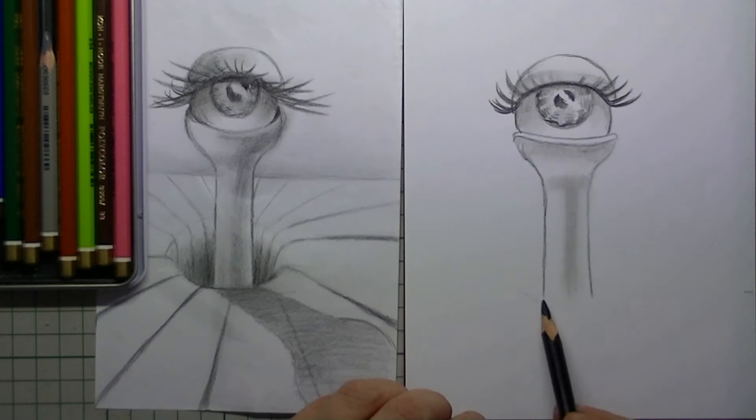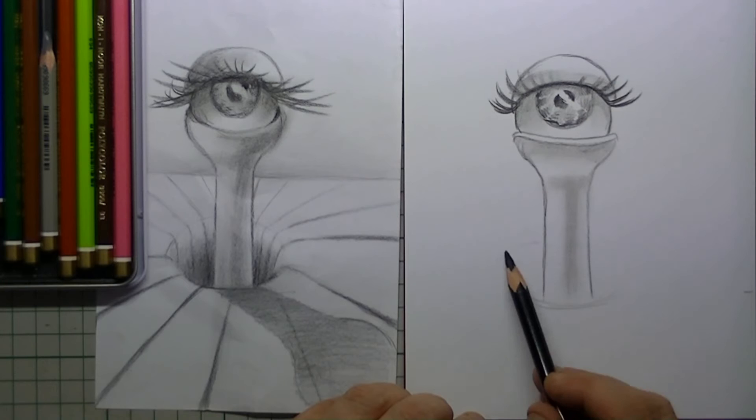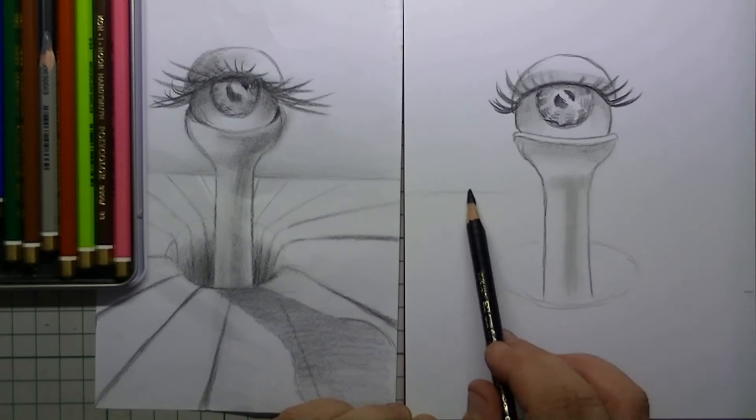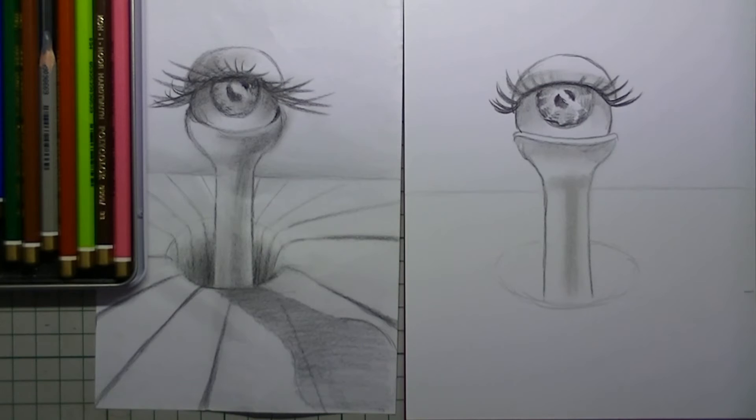Now it is time for the hole in the paper. I draw in a very thin line and it is a flattened circle. And I also place in the line of the horizon.